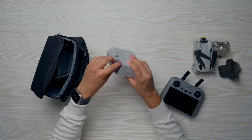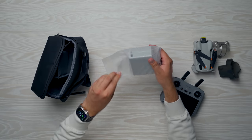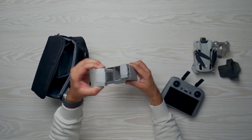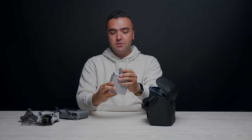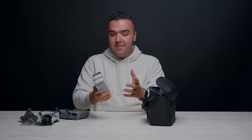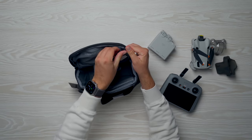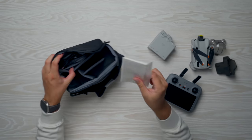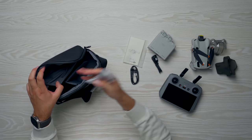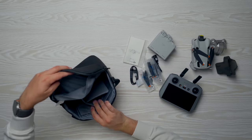The charging hub looks basically the same as the Mini 3 Pro's. For those upgrading from the Mini 3 to the Mini 4, you'll be able to use the same batteries and the same charging hub, so all your old accessories still work, giving you much longer flight time. We've also got a pamphlet, extra cables, extra propellers, silica gel, and a screwdriver to remove the propellers.